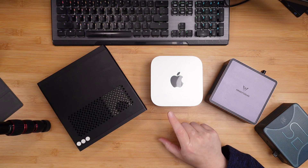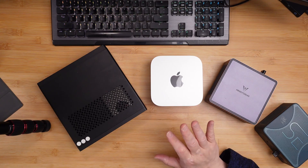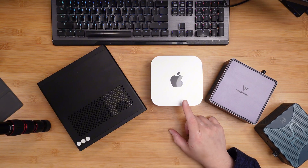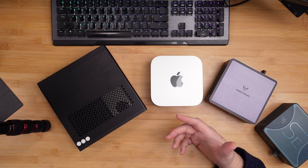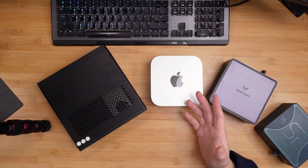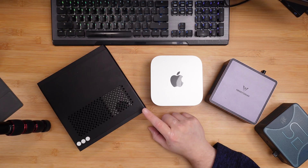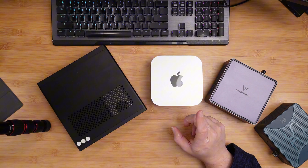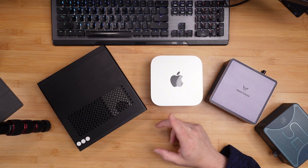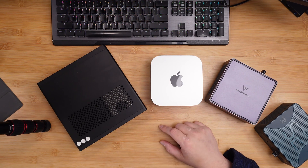If you just want a Mac and want to plug it in and get a good Mac experience, this is by far a great mini PC for that, especially at its price range. I have an M1 laptop sitting on my desk that I've been using and the chip has been amazing. The laptop was $2,500, so having an M4 at $599 is a good deal. The only difference between the two really is the M4 chip and the terabyte of storage, but my M1 laptop still rips.